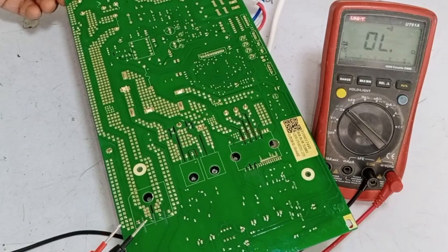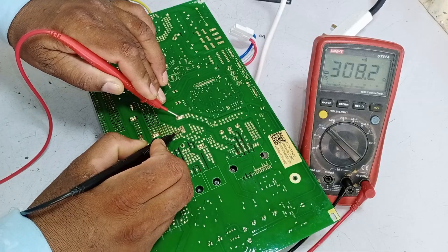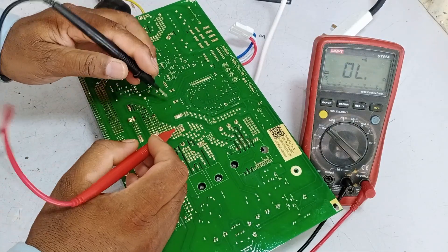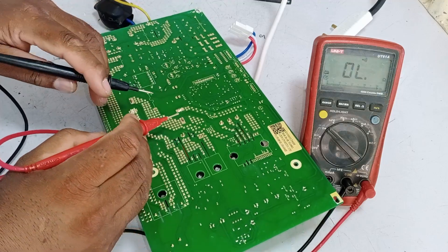In such a case, we will check the continuity of the capacitor to see if there's a short circuit or not. The beep has stopped, which suggests that these capacitors are fine.